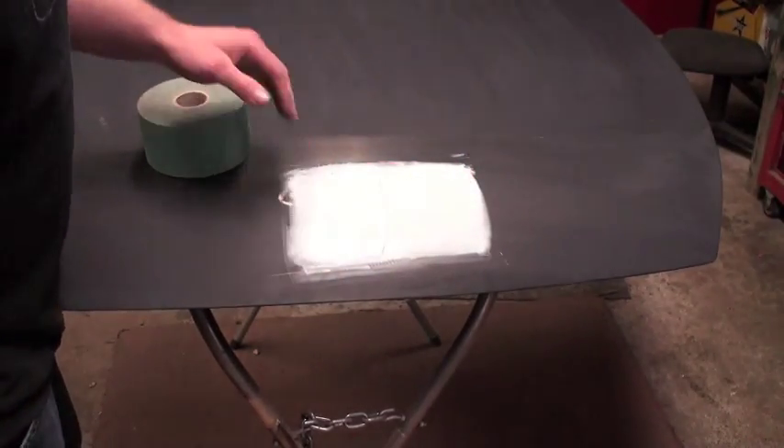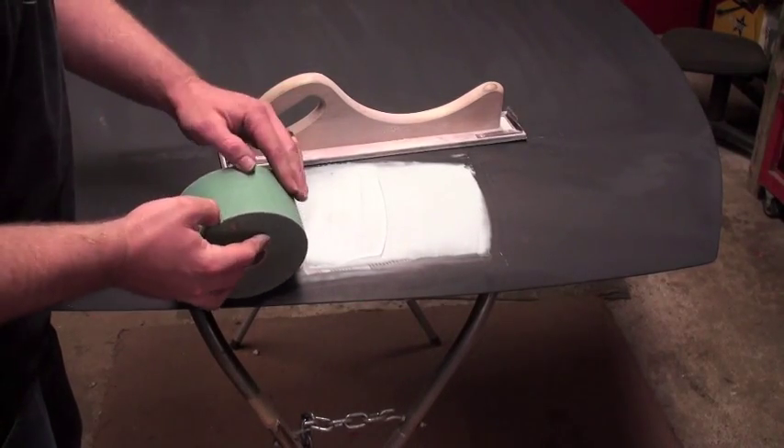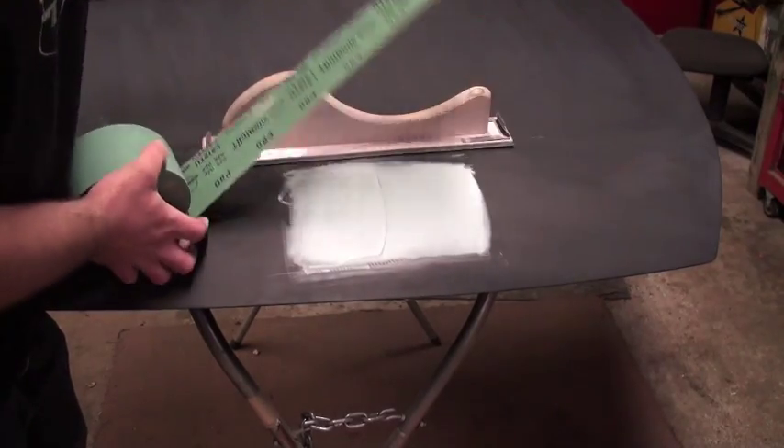It's been about 10 minutes now. I'm going to use 80 grit stick-it paper on my block.